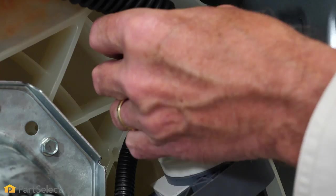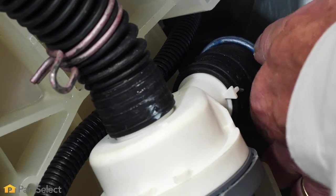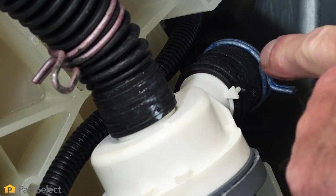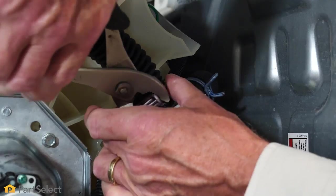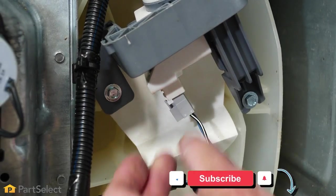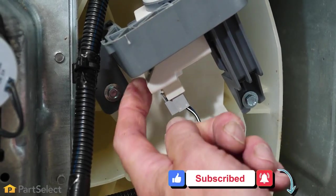Next, we'll reconnect the inlet hose to the pump, and again we'll look for any tabs or markings that indicate how that lines up, because we don't want any twists in that hose. Next, we'll reconnect the wire harness — make sure it's inserted all the way and that the locking tab engages.